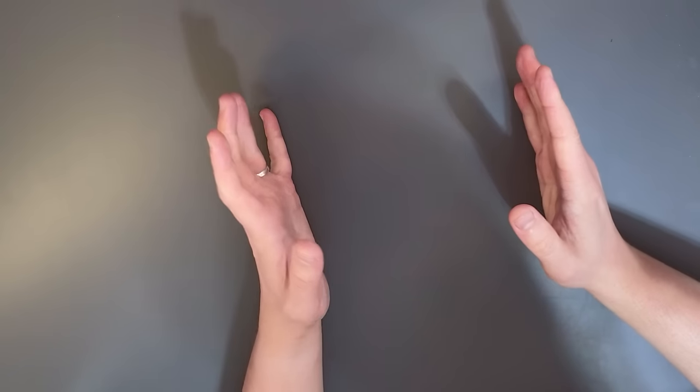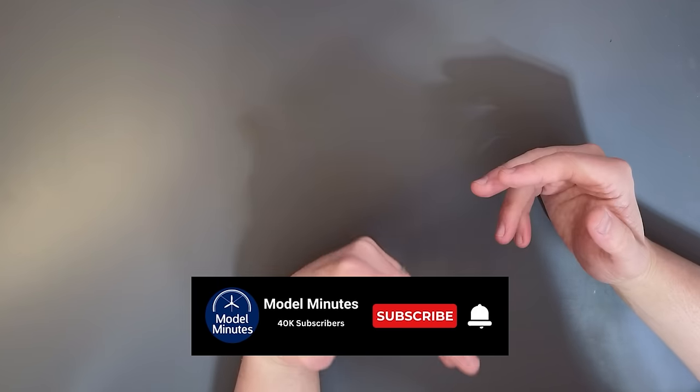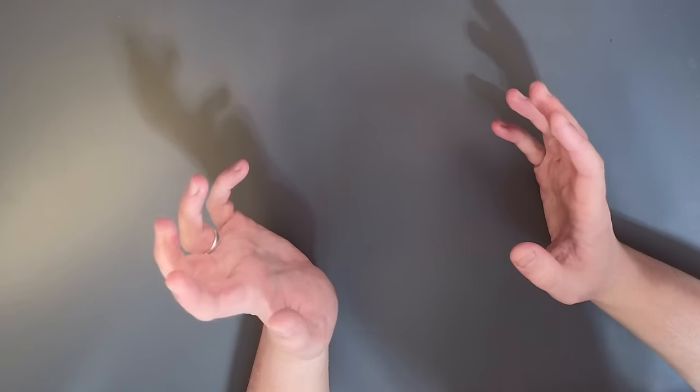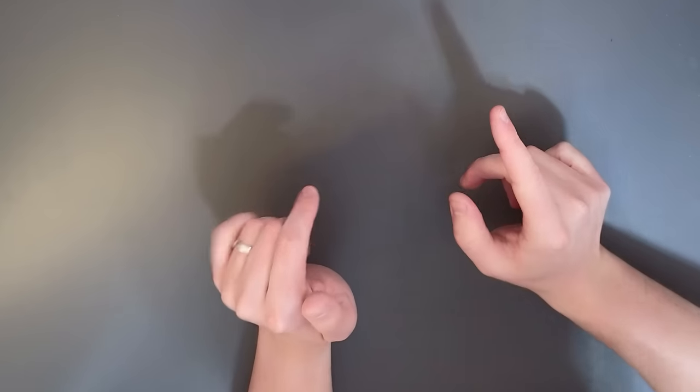Hello everyone, Matt from Model Minutes here and welcome back to the workbench. I just wanted to make a very quick video about something that sort of came up recently. So without any further ado, let's get straight into it.